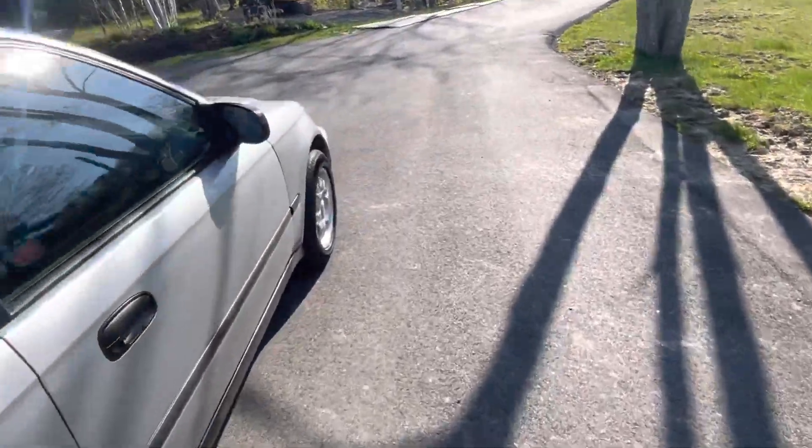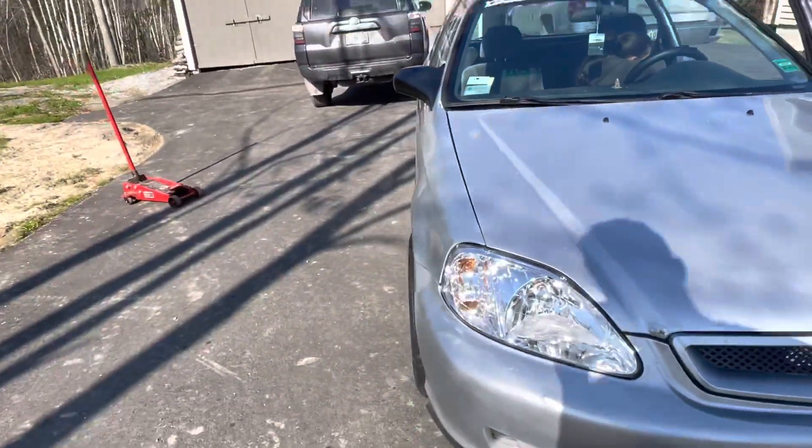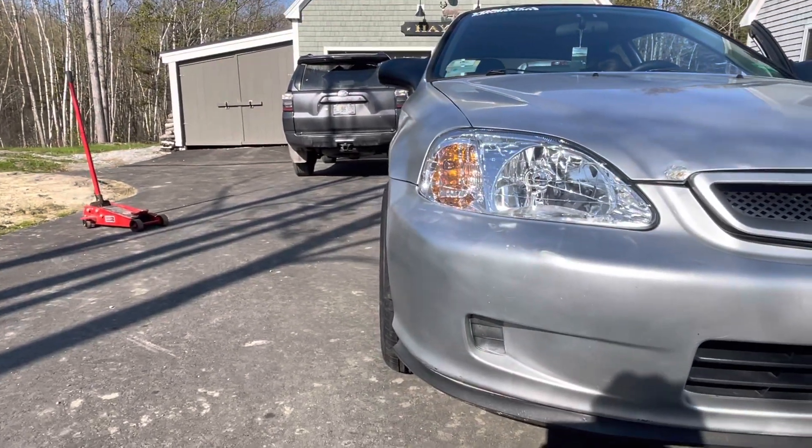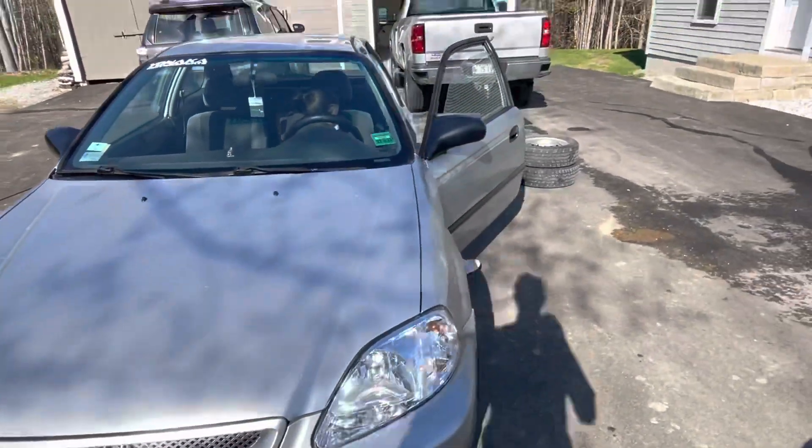The fenders definitely stick out a little bit, so I don't want to get it lowered. As you can see, they stick out a little bit, but that's alright. The peepers.